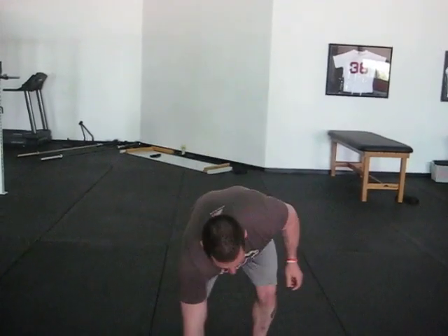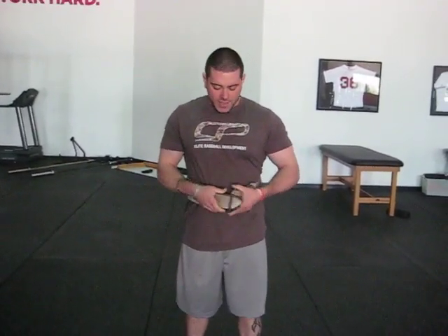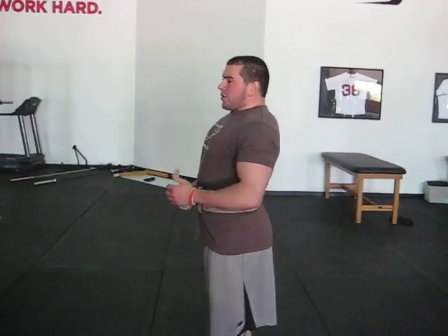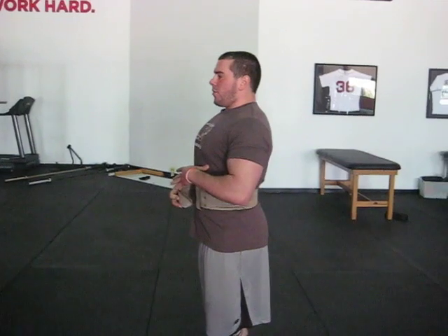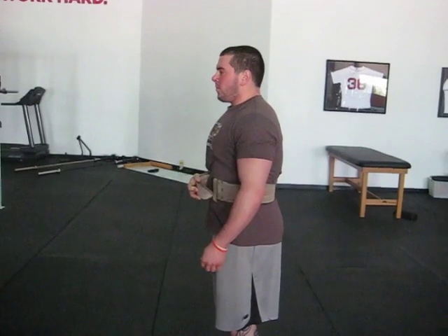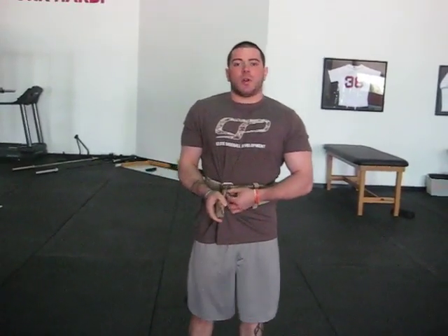Same thing if you're wearing a belt. If you put a belt on, sometimes the belt is going to drive you into more extension. If you go to breathe, you're going to push air only into the front of the belt driving yourself into extension, which is not going to be as tight as if you take a quick breath, exhale, let the ribs down, and then take a new breath keeping the ribs in that position and pushing the belt out from both sides of your body. Give that a try next time you set up to squat or deadlift — you're going to feel a lot tighter in that position.